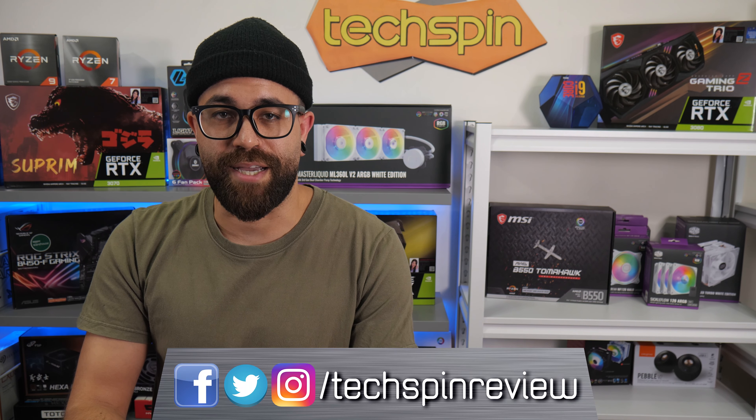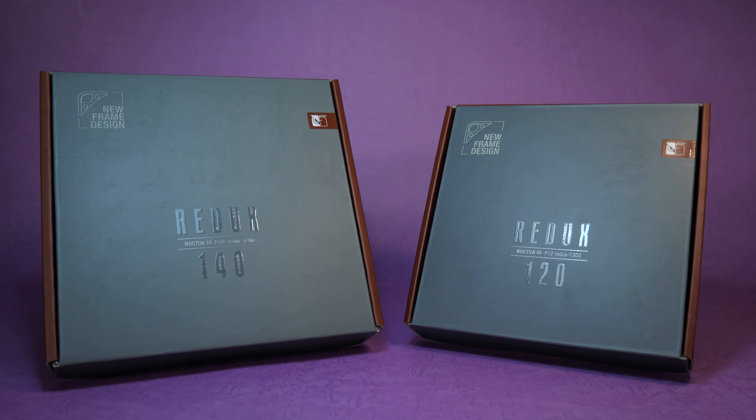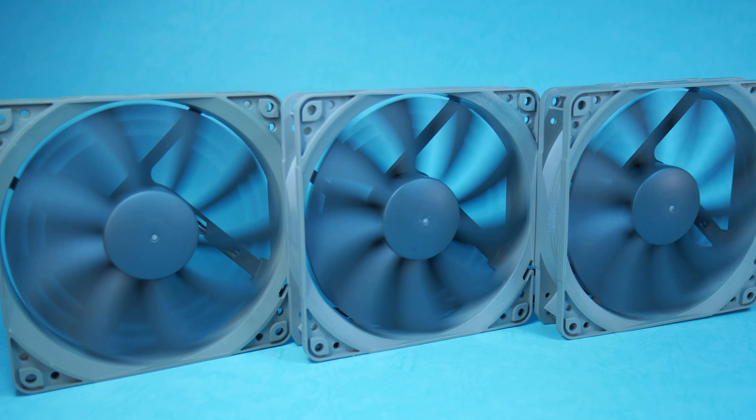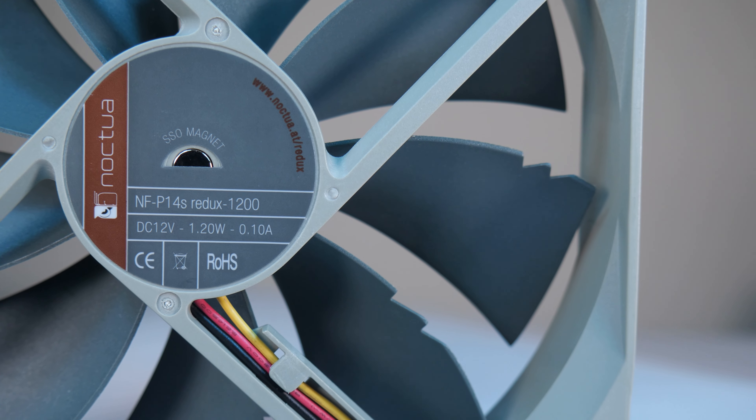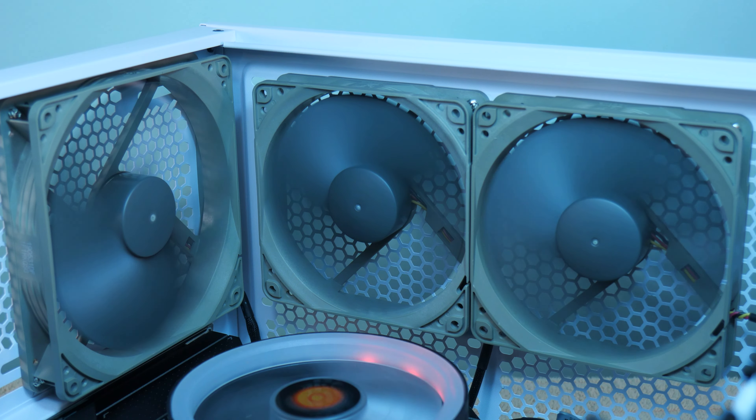And we put it through its paces to see how it stacks up. And you can also maximize your cooling with our sponsor, Noctua. Noctua's Redux Edition offers premium case cooling with industry-grade hydro bearings and Vortex control blade tip notches for supremely quiet and exceptional long-term operation, and they won't break the bank. Check them out at the link below.